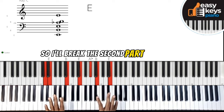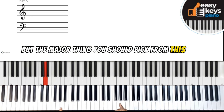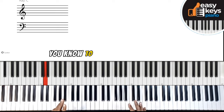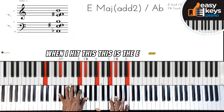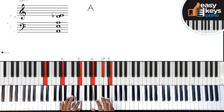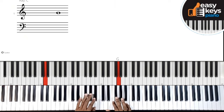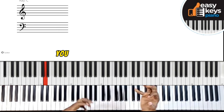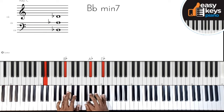I'll break the second part of this song into another video so you don't have too much on your plate at once. The major takeaway from this video is: whenever you have a lot of time staying on one chord, you can move around chromatically. That's how my brain works — when I hit this E chord going to the A chord, that's the basic movement. This is the beauty of gospel playing: it's like art, it's like water, very flexible — you can move around easily.